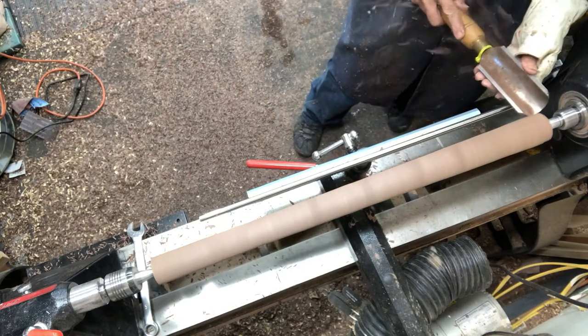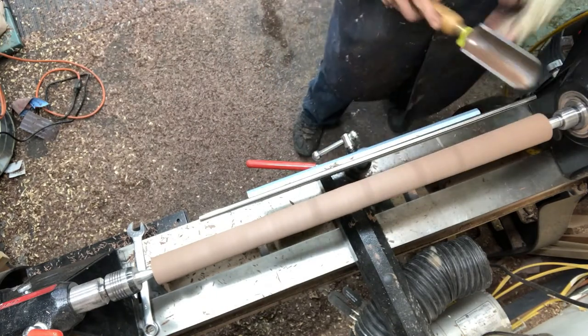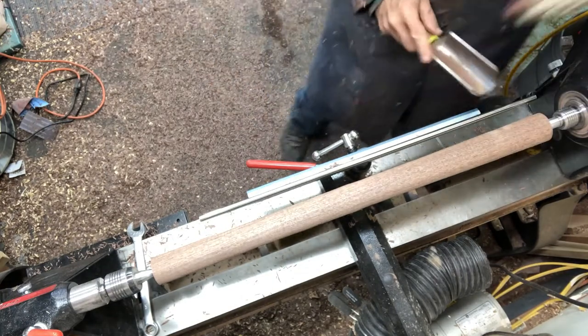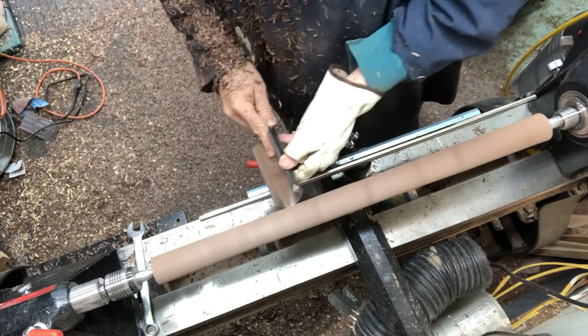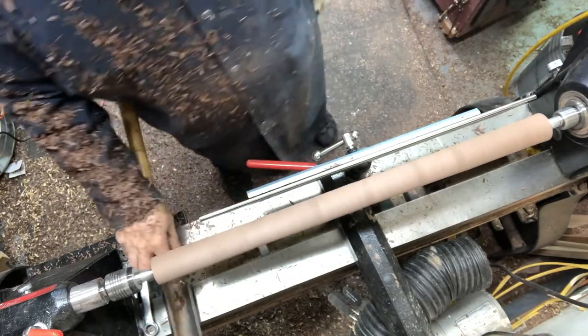All I'm really doing is knocking off the edges and making it round. I'm not measuring the diameter with a caliper at this point — I'm just making it round by putting the tool on top of the wood until there's no more knocking. That way I know it's nice and round.